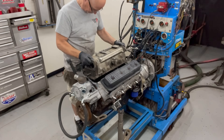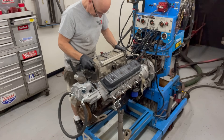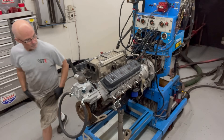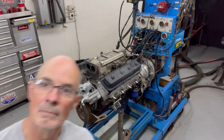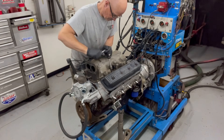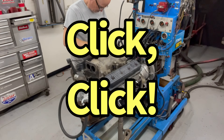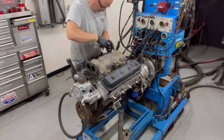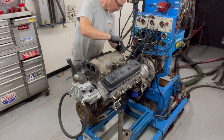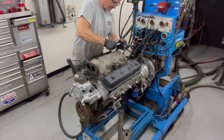After running the carburetor combination, it was time to install the factory LT1 intake. The nice thing about the LT1 intake is you don't have to worry about water leaks.